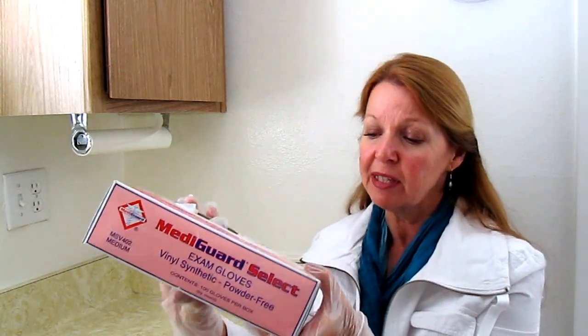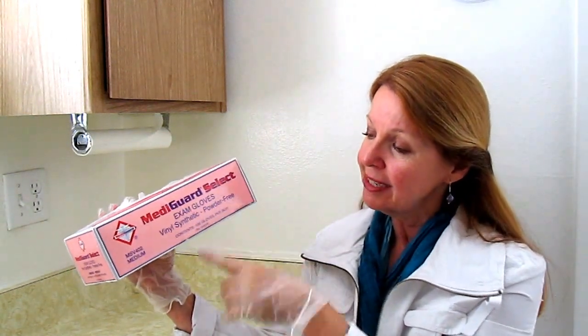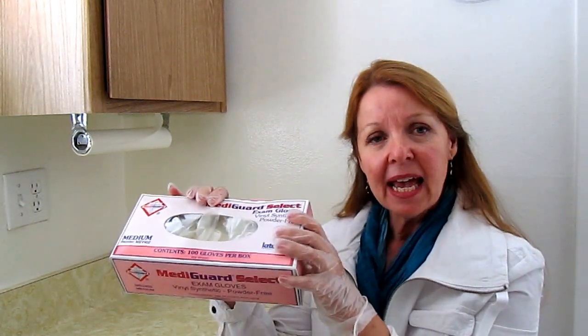Hi, it's AlaskaGranny. Do you have some plastic gloves? Well I have some and I wanted to tell you why I think you should have some too. These are Mediguard Select — you can get any kind you want. The reason you need some is because you don't want to be using your bare hands for anything like blood, vomit, body fluids, diseases, germs, gross things, or even painting or cleaning up around your house.